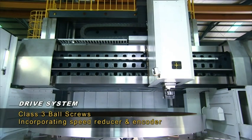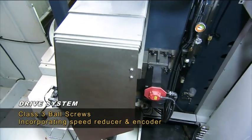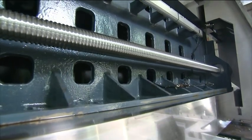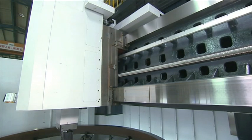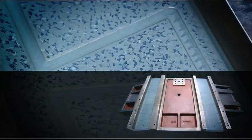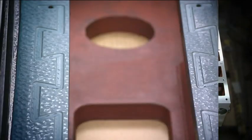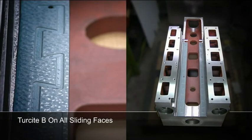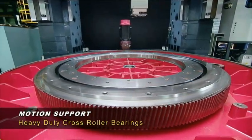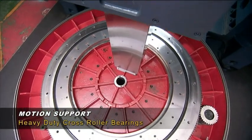Class 3 ball screws coupled with direct drive Fanuc servos provide the movement precision that you demand. X and Z axis sliding surfaces are hand scraped and Tersite B coated for perfect alignment and lubrication retention. Motion support is provided by heavy-duty cross roller bearings to absorb the massive torque and cutting forces generated by this machine.